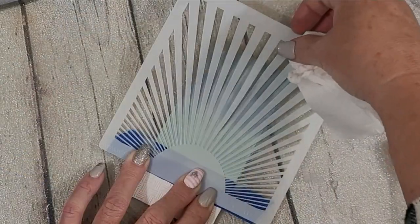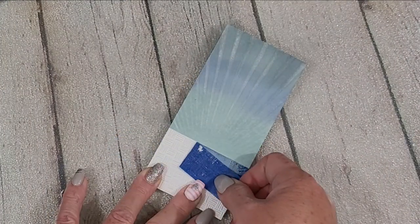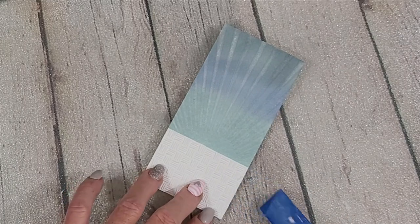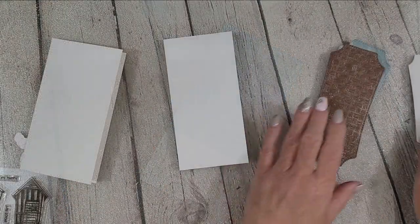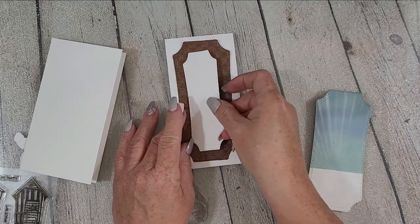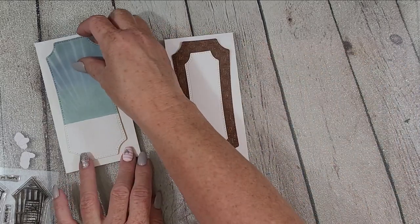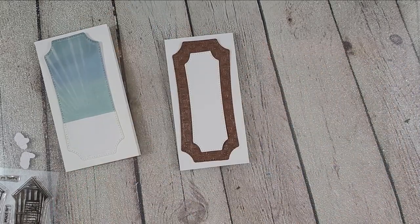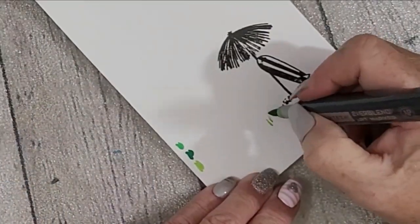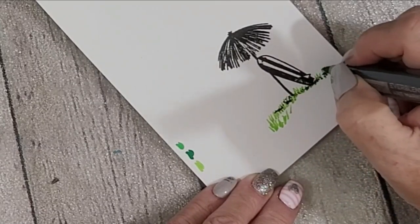Here we have the aha moment and I just love that subtle effect. It is very subtle but I think it's striking and it really makes the whole scene once it's put together. Here we have the base of each card — you can see that one is a little more rustic, grassy, and natural, and the other is more of a beach scene.